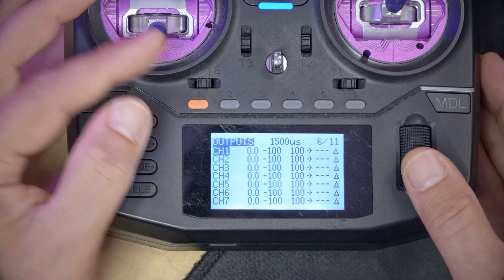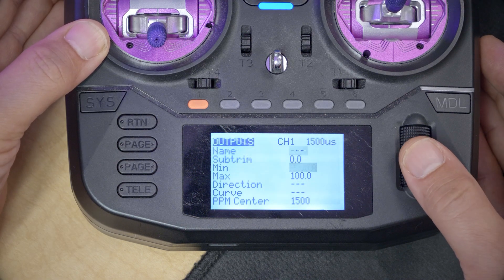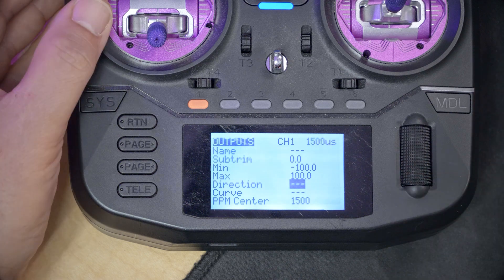The last thing I want to show you: if you press the page key to go to the output screen, on any of these outputs, if I click the jog wheel once and edit and go down to direction, I can invert the direction of the channel, which will also cause it to be inverted. If any of those three things — inputs weight, mixes weight, or output direction — have been changed, your channel will be reversed. But probably that hasn't happened; I just wanted to explain why.